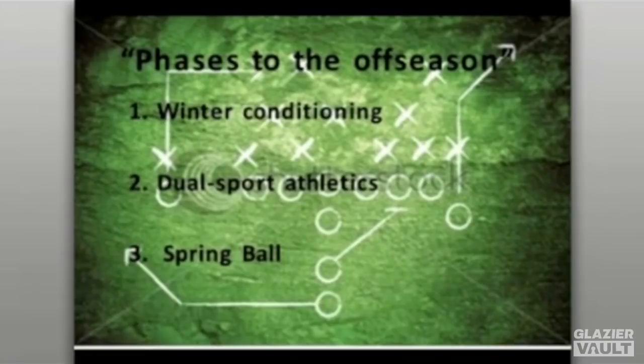The second part deals with dual sport athletes, much like you see in high school — young men playing basketball, baseball, running track, or other sports. You've got to find time for these young men so you can spend the necessary time helping them develop both fundamentally and mentally as they prepare for spring ball. The third part is spring ball itself, for schools that have that ability or use an athletic period during the season.